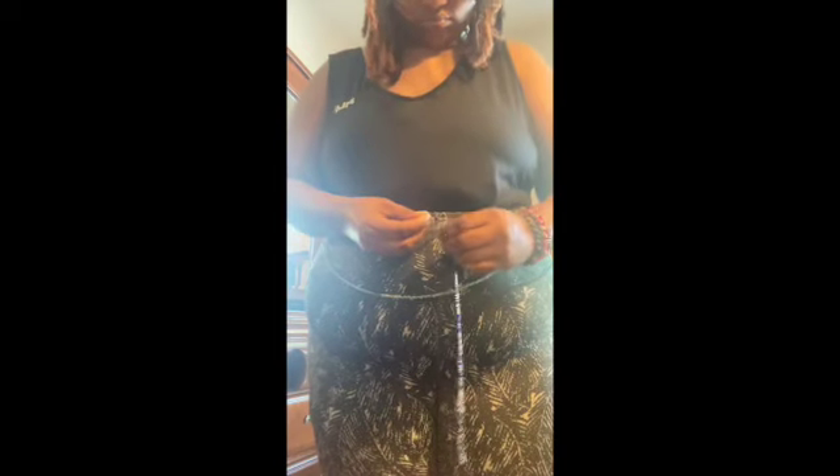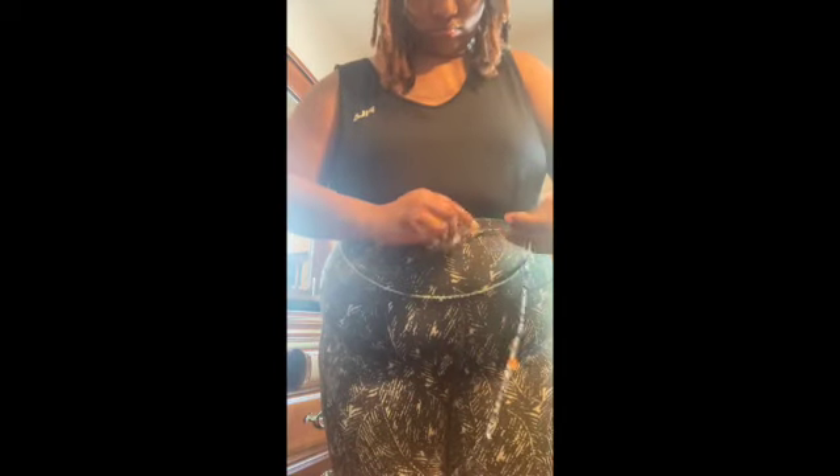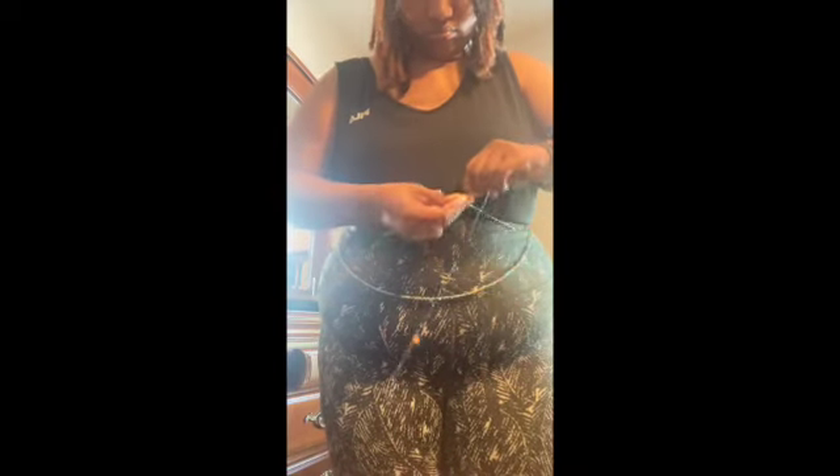Make sure everything is exactly how you want it before you pull it tight — the size you want and everything. It looks like it's where it needs to be, so I'm going to pull it tight.